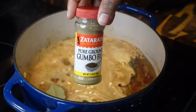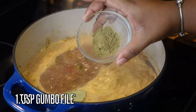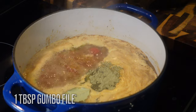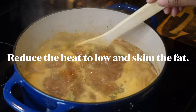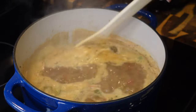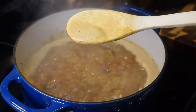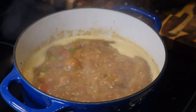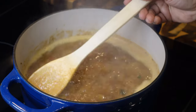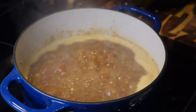I'm also using Zatarain's pure ground gumbo filé — adding in a tablespoon of that. Traditionally you'd add filé at the very end as a thickening agent and for flavor, but go ahead and add it in now — it's okay. Filé comes from the sassafras plant and it's really delicious in gumbo. Reduce the heat and skim off some of that foam and fat.